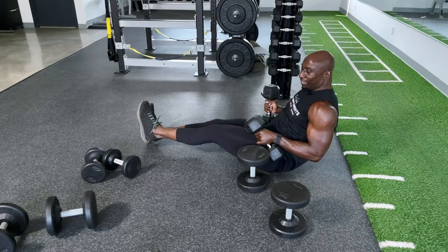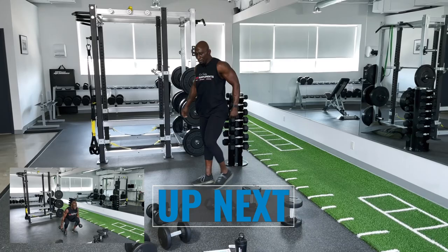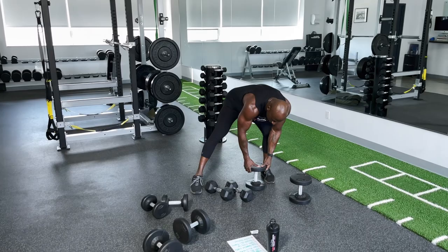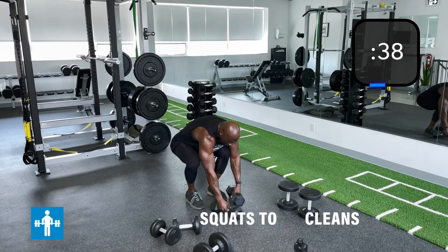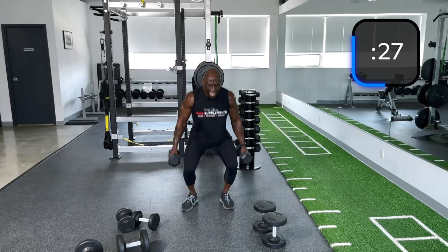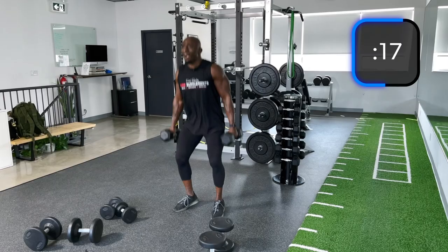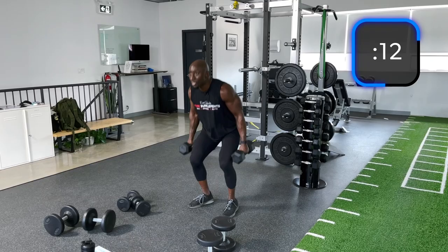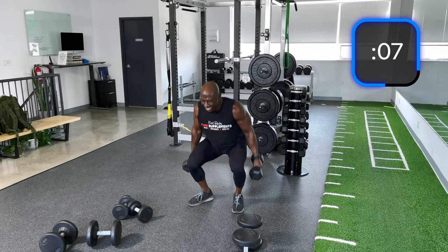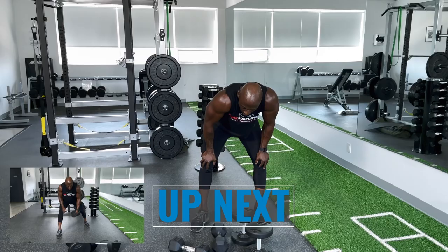Dumbbell jump squats. If you see me moving a little gingerly, it could be because of a little lower back issue, but we battle through. Here we go — down, up, try to go fast. Keep those knees pointed out and keep breathing.